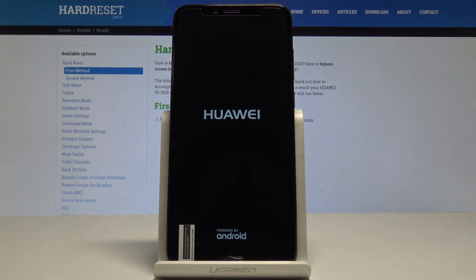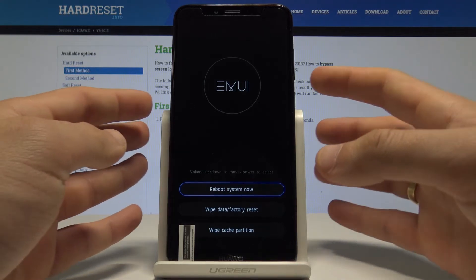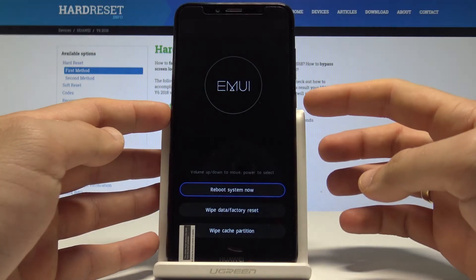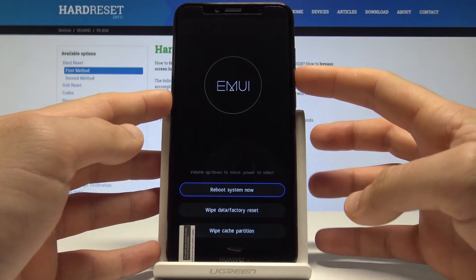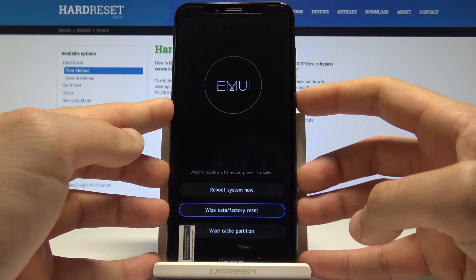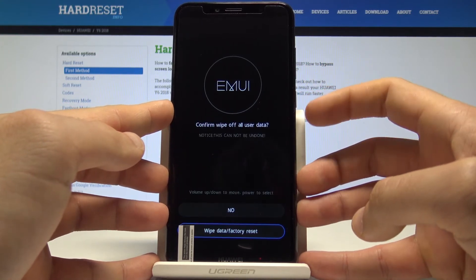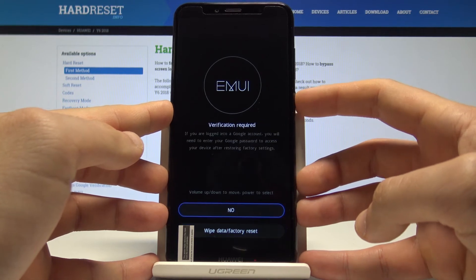Wait a couple of seconds until the recovery mode boots up. This is the EMUI recovery mode. Navigate using both volume keys and confirm options by pressing the power key. Scroll down to choose 'Wipe Data / Factory Reset' and press the power key to confirm.